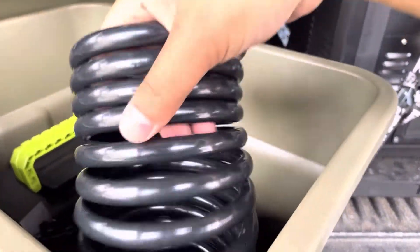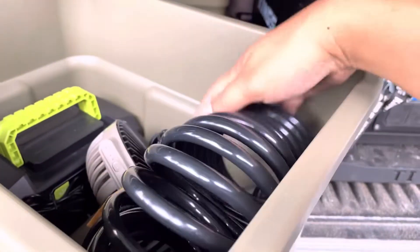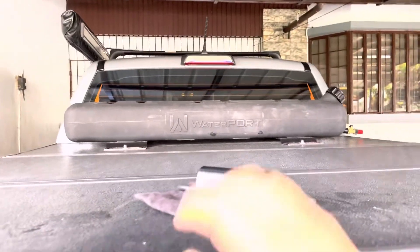Ito yung hose and then sprinkler — sprinkler. Of course for the shower. Yung purpose nyo ay para dyan sa water tank na 40 liters.